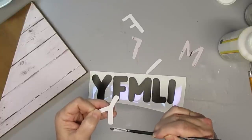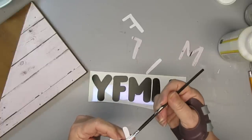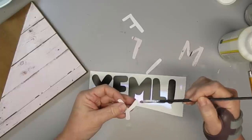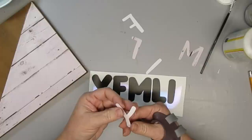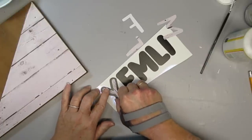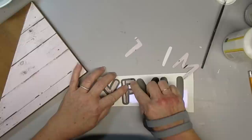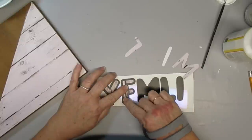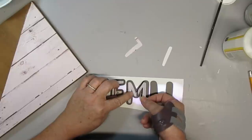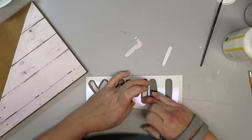Using my Cricut I cut out some vinyl — the black is the vinyl — and I also cut out the same letters using the same card stock I glued onto the wood board. I attempted to glue the paper onto the vinyl using Mod Podge but it didn't work — it dried and all the letters just popped right off. There's a really neat Cricut offset function that creates an outline of the letter and lets you create different colors and styles. If you're interested in learning more about how to use the offset function, let me know in the comments and I'll add a tutorial.